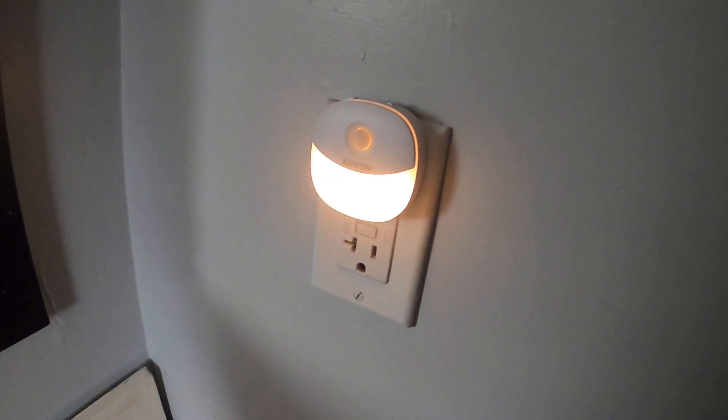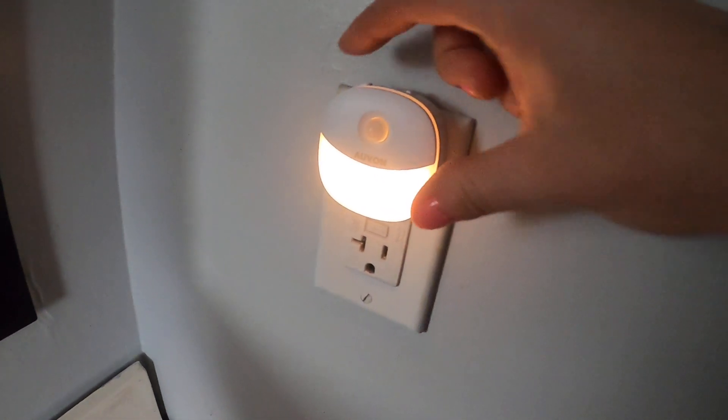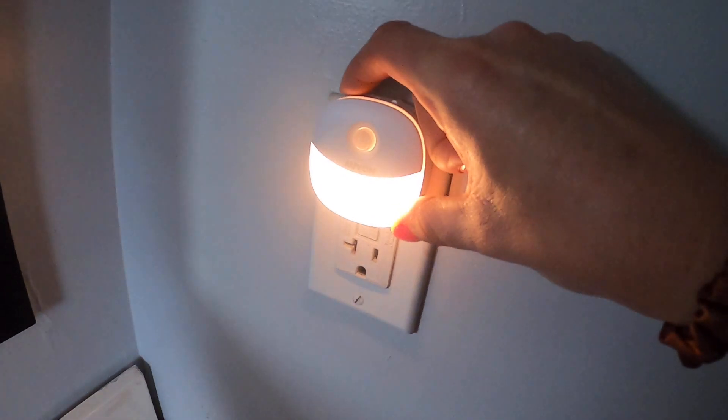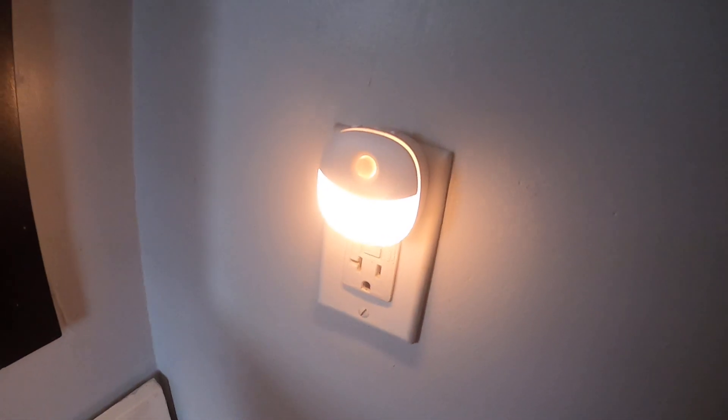And here is this button right here where you can change the brightness. So it comes in a four pack. I'm going to go ahead and plug this in to show you guys what it looks like and how bright it is. These are so nice — they're really nice, small and compact. Look at the light. It has this little light right here and then you have your brightness, and if you push this top button right here, you can see it changes brightness, which is so awesome.